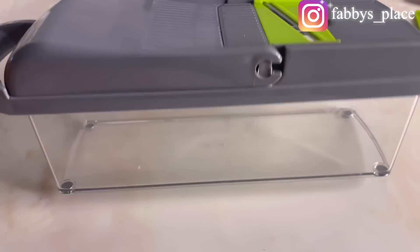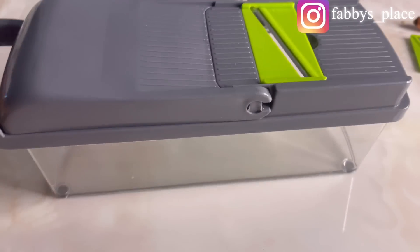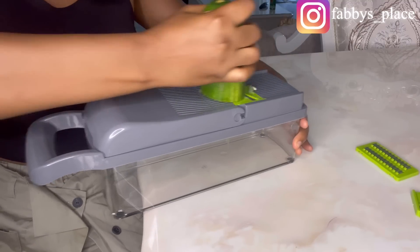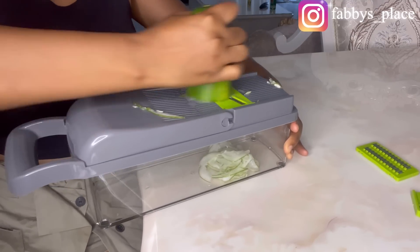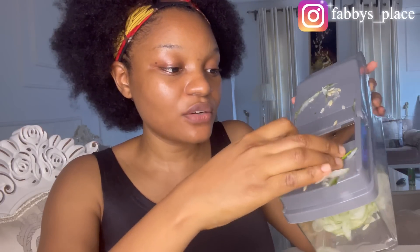This is how the vegetable cutter looks like — here's a close-up. I'm going to try and slice my cucumbers with the slicing option. You can see how it sliced it very well. Now I'm going to change the slicing attachment and put on what I think is the carrot attachment, to see if it's going to work.